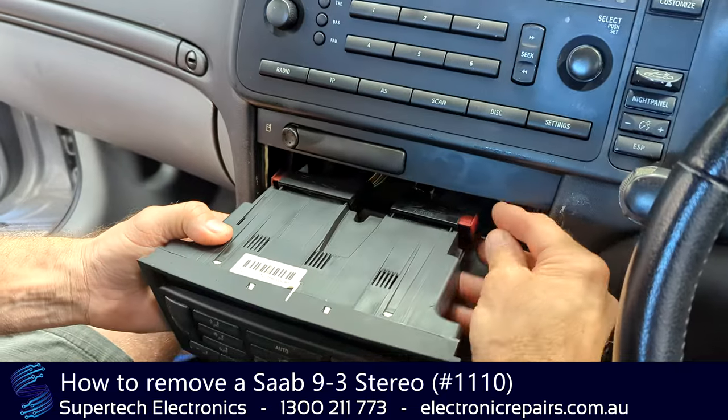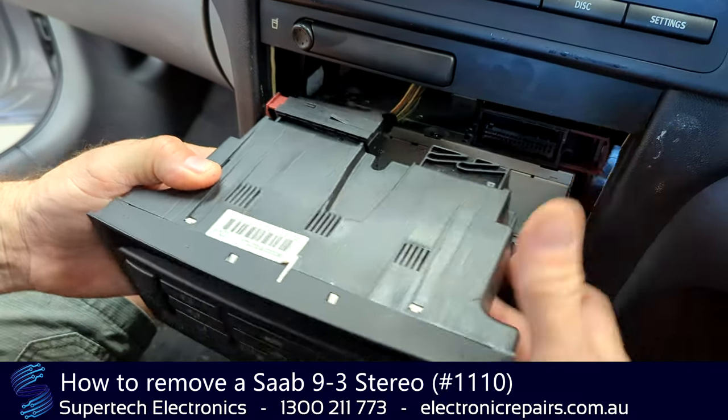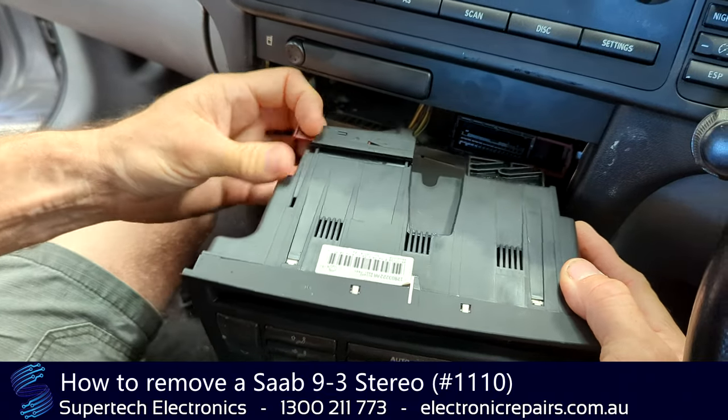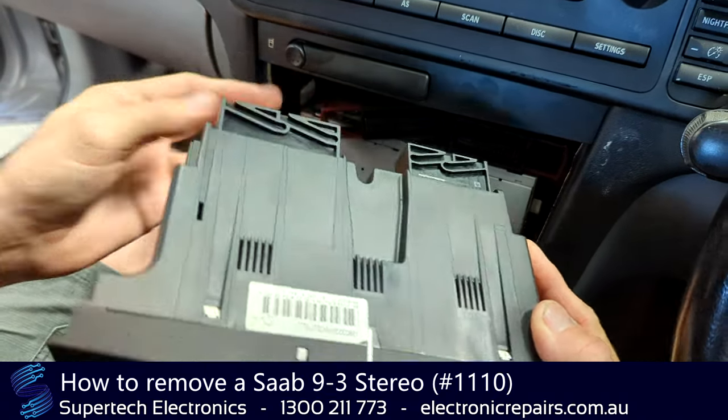At the back of it, it's got these little clips that slide out. Same with this side — that pulls out to the side and will become unclipped.